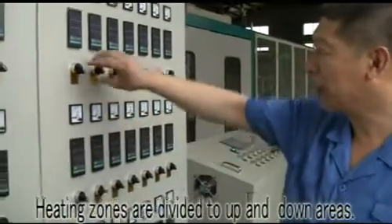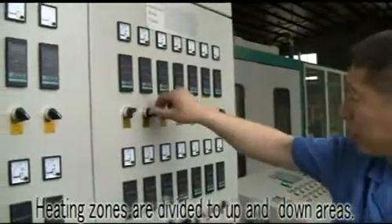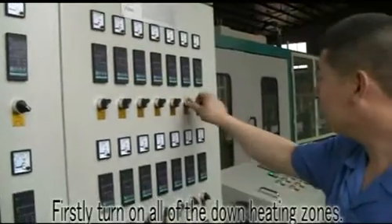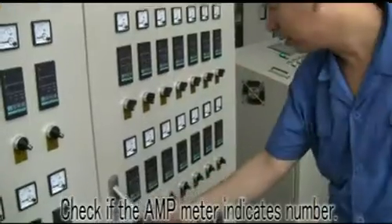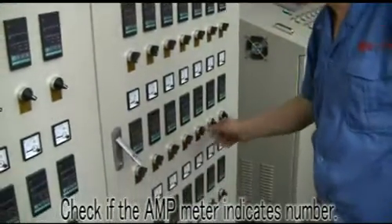Heating zones are divided into up and down areas. Firstly, turn on all the door heating zones and check if the ampere meter indicates a number.